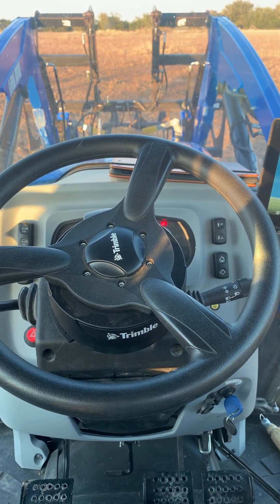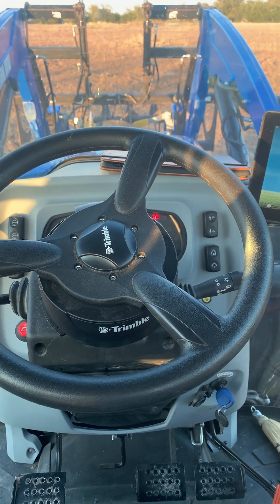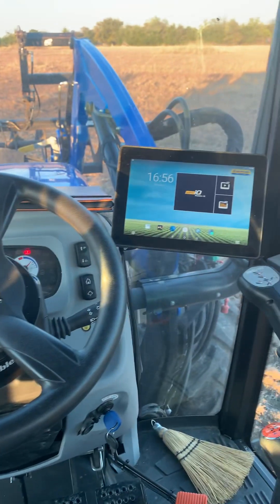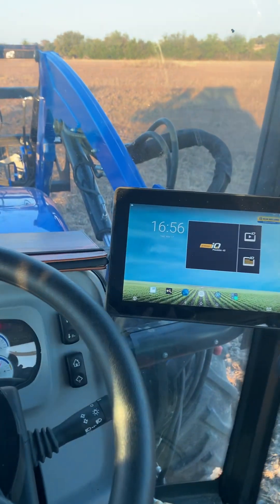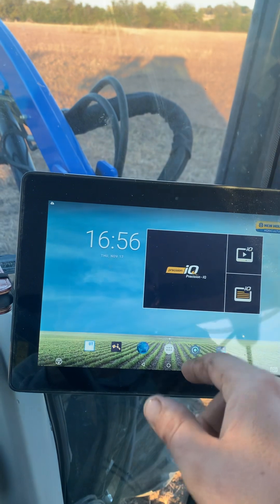It's a little pricey, so if I were to do this again I would maybe go with AG Leader. But this is scalable, so I'll be able to put air clutches and stuff on it and add more technology to it.